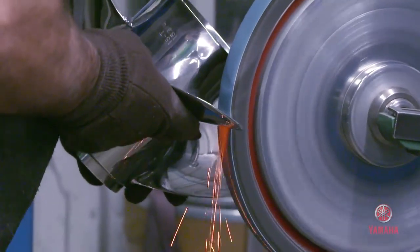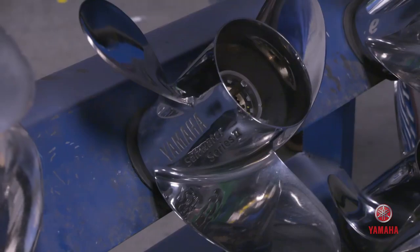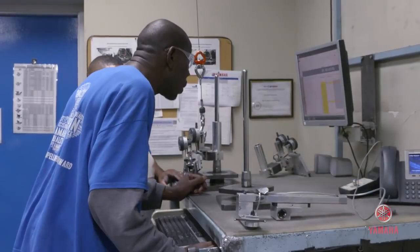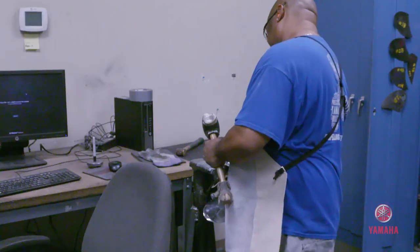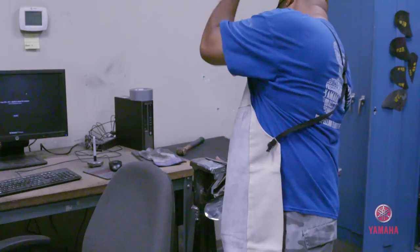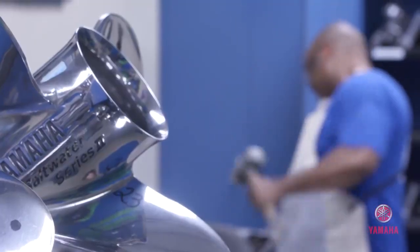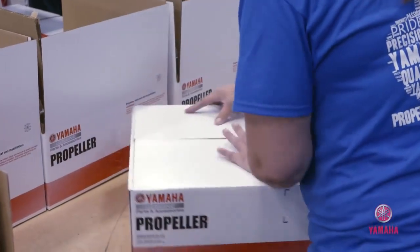One of the last steps is to get a trailing edge grind on it. That's what holds the water — very critical. It's one of the smallest items on the propeller that gets overlooked. Once we go through that process, now we have a prop that just needs some final inspection. We do a 100% final QC check. If there are tweaks that need to be done to put it into spec, we have propeller builders who use different mallets and hammers on anvils to tweak the prop to fit Yamaha standards. And from there, we put it into a box.